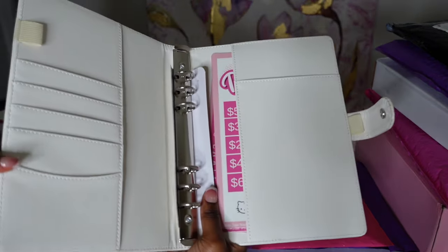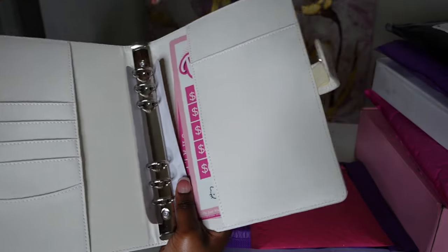The Amazon binder came with all these pockets — you guys are gonna watch me set up my binder in a different video.